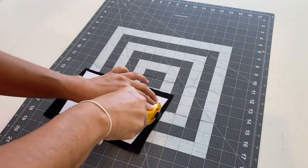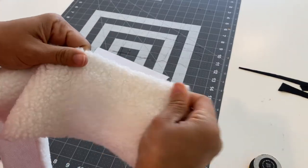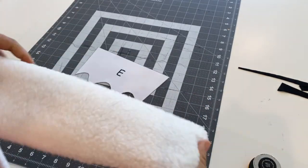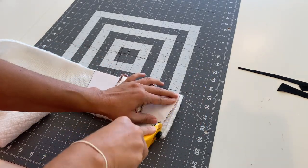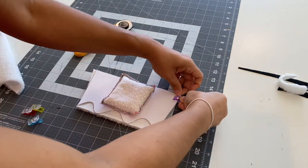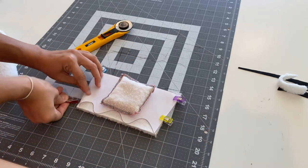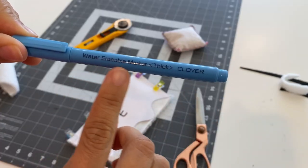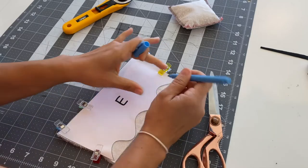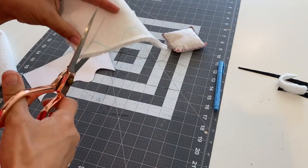I used another piece of the black fabric to cut out my D pattern, and then I used some faux fur trim to cut out pattern E. I used clips to keep my pattern in place — these are great to have in your craft space, especially for more delicate materials or vinyl. I also used a water-erasable marker to trace the wavy part of my pattern. I've linked both of these items in the description box for you as well.